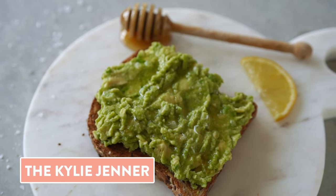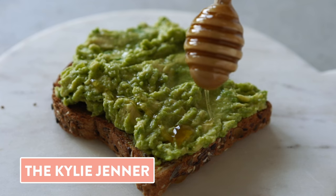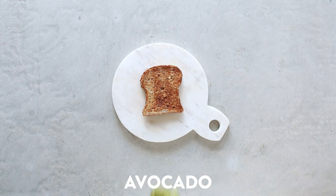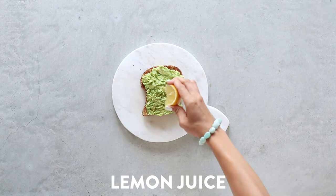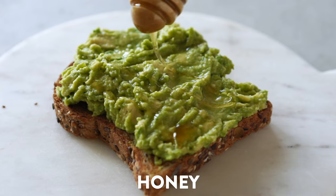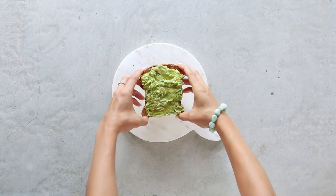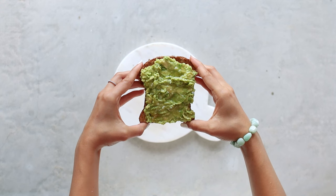This is a fun one — this is what we're calling the Kylie Jenner toast. My sister told me about this combination and I'm actually in love with it. On your toasted bread, add on your mashed avocado. Then squeeze on some fresh lemon juice, drizzle on some nice good quality honey, and last but not least, a sprinkle of sea salt. This combination is both sweet and salty, and honestly I'm a huge fan. I will definitely be making this on repeat.